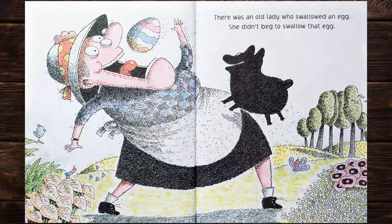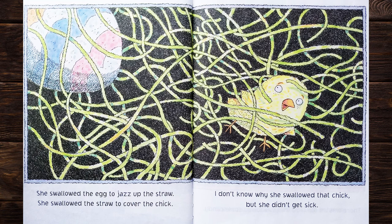There was an old lady who swallowed an egg. She didn't beg to swallow that egg. She swallowed the egg to jazz up the straw. She swallowed the straw to cover the chick. I don't know why she swallowed that chick, but she didn't get sick.